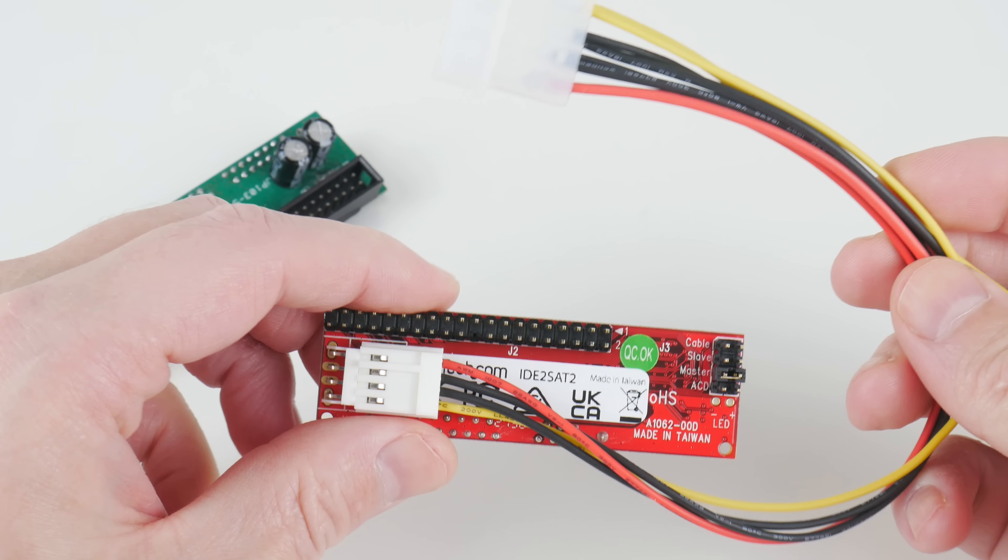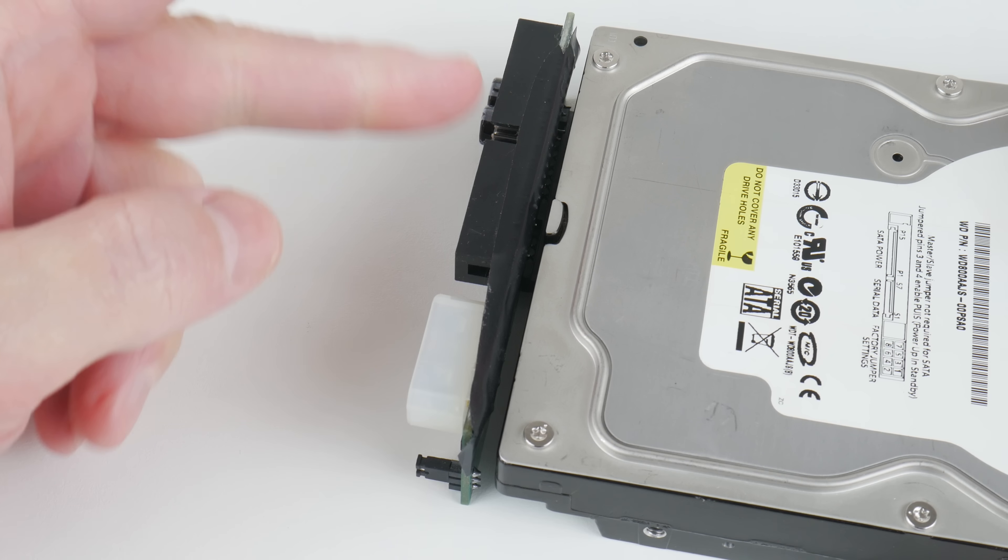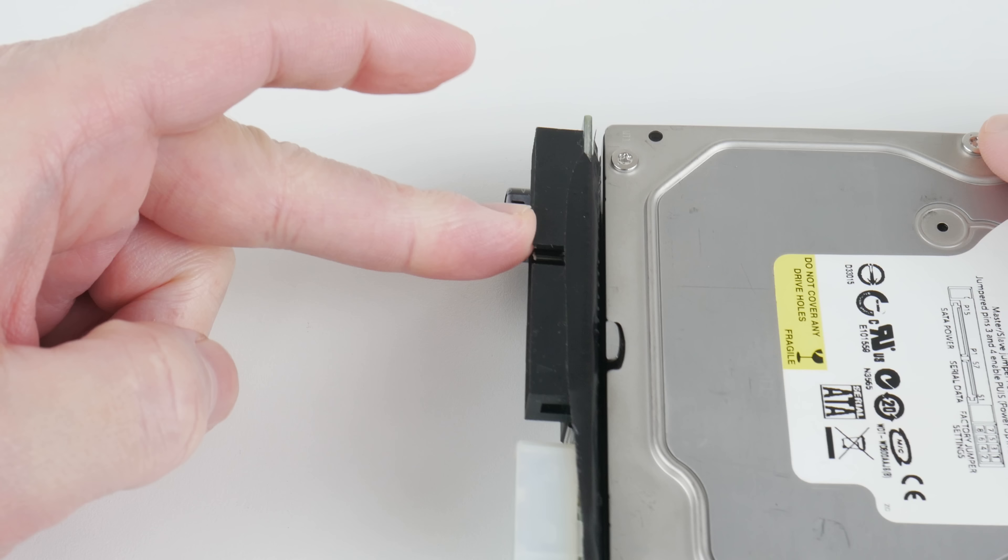There's a bit of a design flaw with the no-name adapters. When you plug them into the hard drive, there are exposed metal pins — which I've covered with tape — that can actually touch the casing and cause a short. That's quite concerning if you're not aware of it. On the StarTech adapter, there's a little rubber block that provides enough cushioning so the pins don't touch the hard drive. I still recommend applying tape to cover those pins, just to be double sure you're not causing a short.